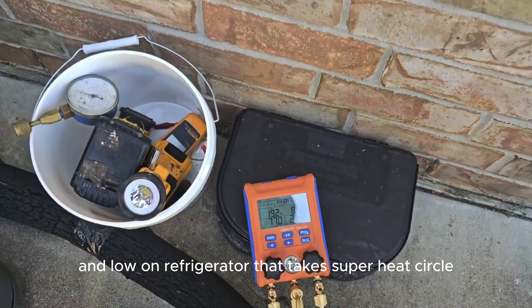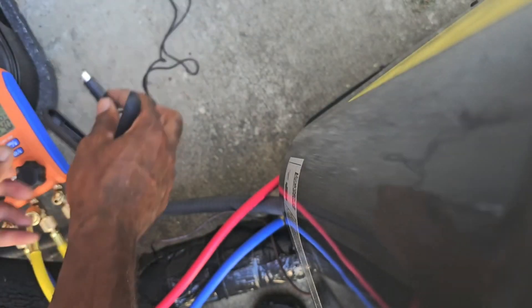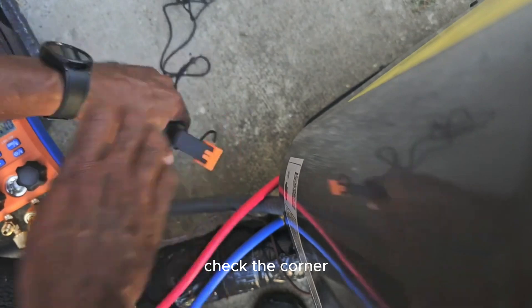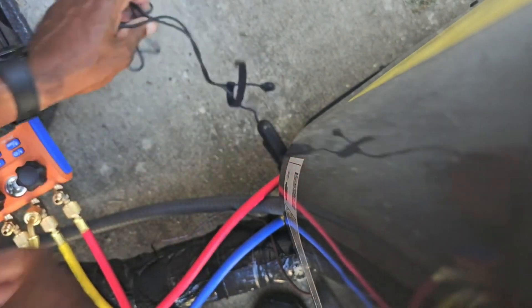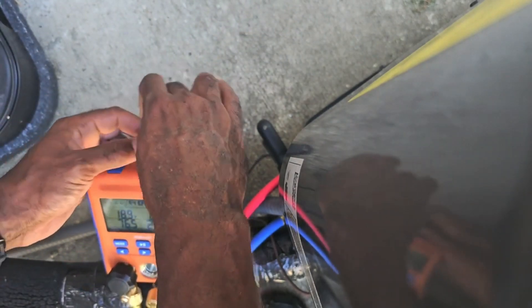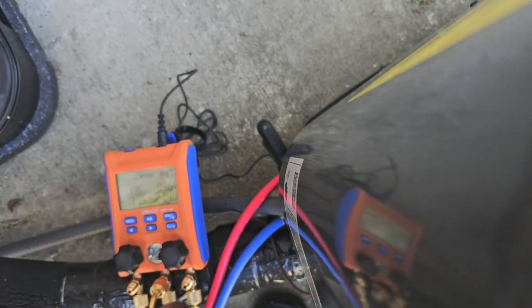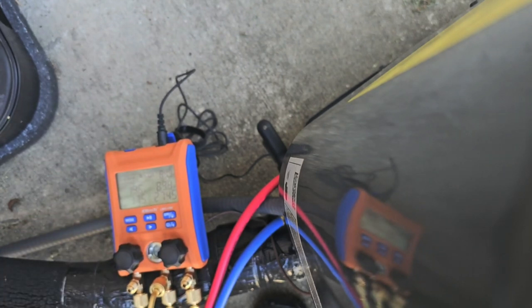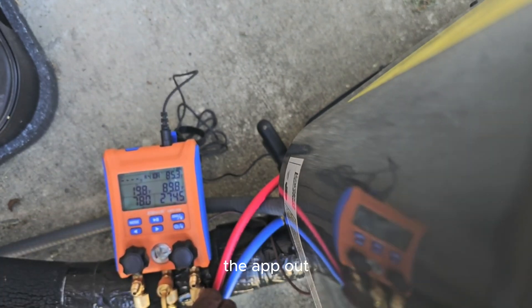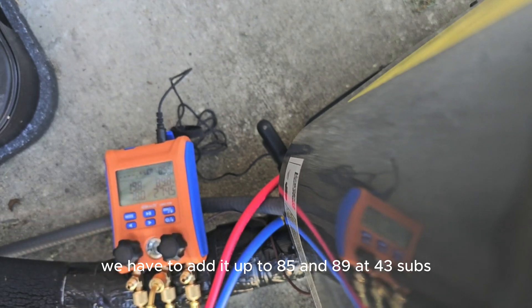That low on the pretty one — let's take some of these circles. Check some cool. The app out — we're gonna have to add it up to 85 and 89. That's four degrees subcooling.